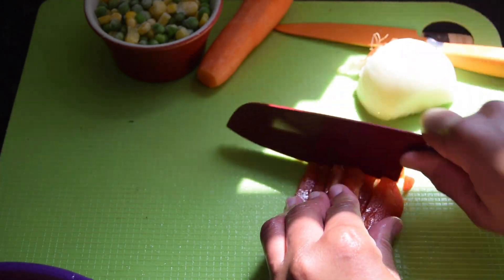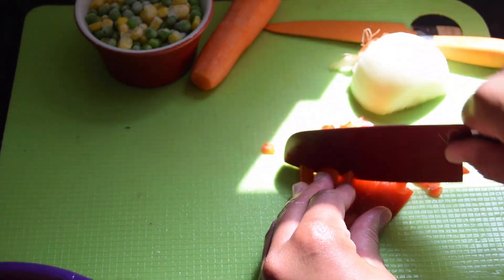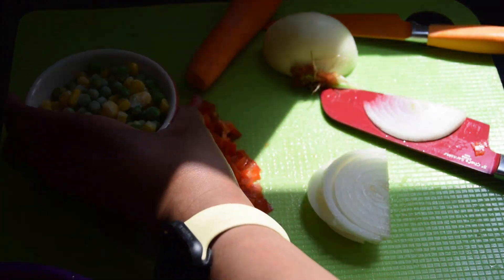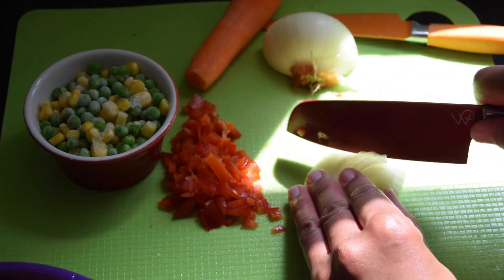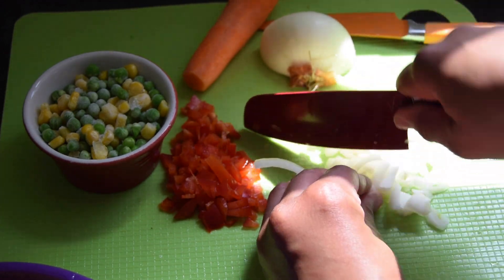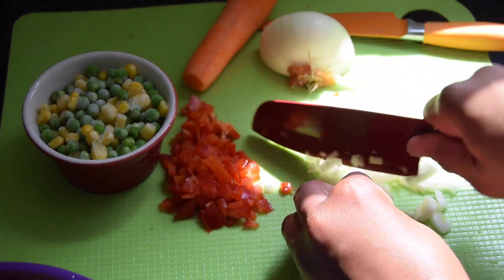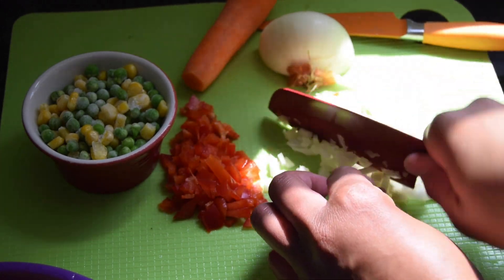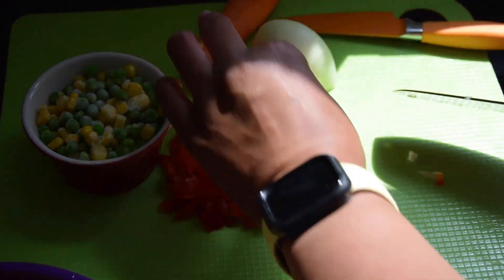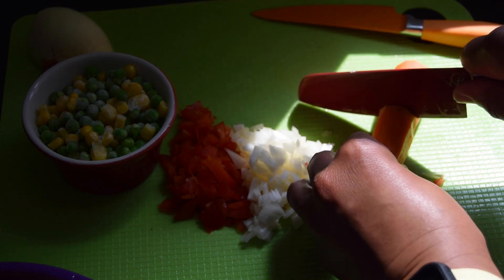I have some water boiling with about a teaspoon of salt to cook the potatoes in. I've got half a cup of frozen peas and corn — if you have the canned version you can use that, but I prefer to always do my own thing. That's the onion, about a quarter of a medium onion, and just going to dice the carrot.